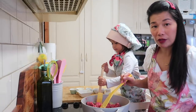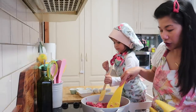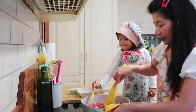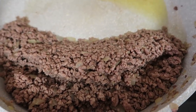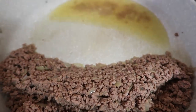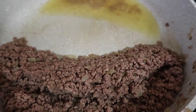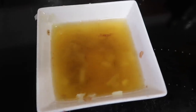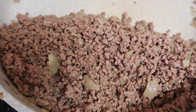Dapat nakapreheat na pala yung oven ninyo sa 360 Fahrenheit or 170 Celsius. Sa amin, 176 Celsius. Nakapreheat na yung oven. So lituin lang natin itong beef. Eto na yung itsura ng beef after ko siyang sauté sa sibuyas — wala pa akong nilalagay aside sa sibuyas. Nakikita nyo yung extra fat — tatanggalin natin yan.